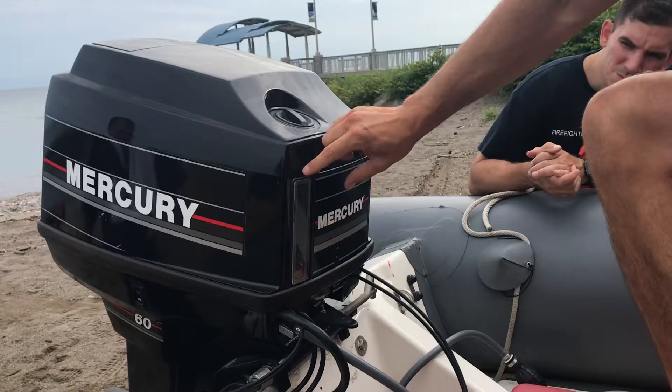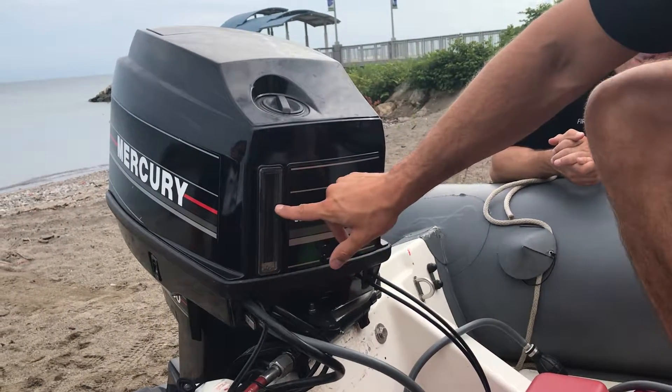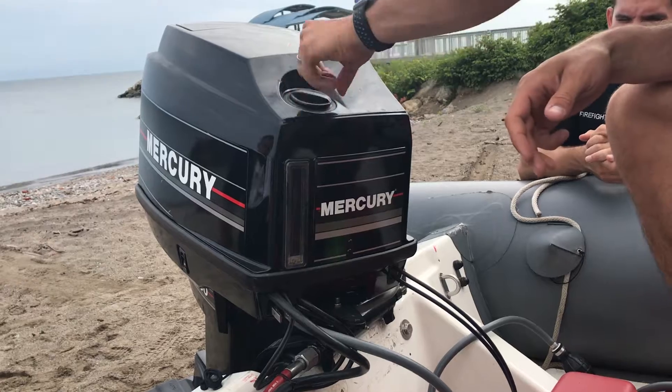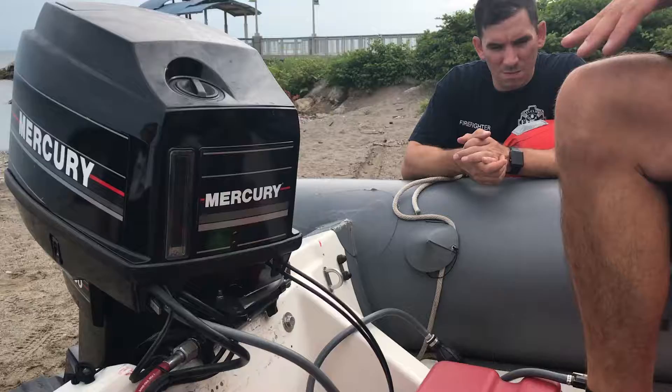So the oil is here. You can see where the level is at. If you need to add oil, just open this up and pour the oil in — very simple. The mechanic said you want to keep it above half.